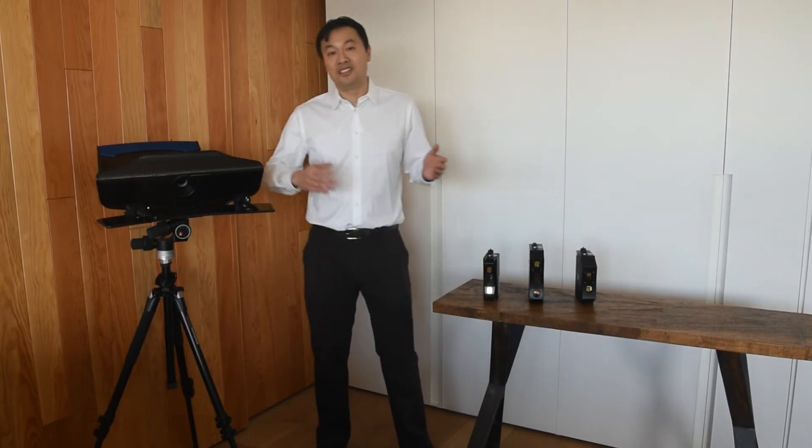I hope you've enjoyed this quick overview of our 3D scanners, and thanks a lot for your time.